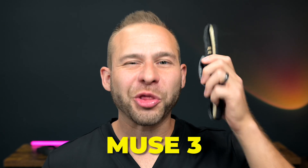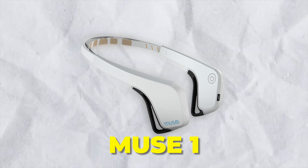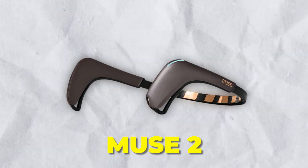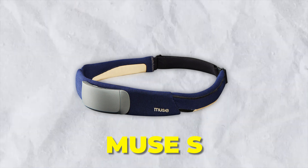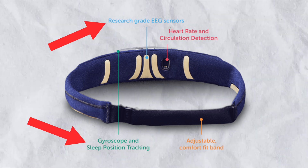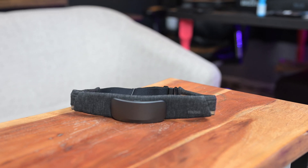I've been calling this the Muse 3 because it's the third time we've seen a major form factor and software overhaul from Muse. We had the original Muse headband around 2016, then an upgrade to Muse 2 in 2018 — more sleek with similar functionality. Then Muse S in 2020, the second big overhaul, with soft EEG sensors and sleep tracking. And now this third big revision.